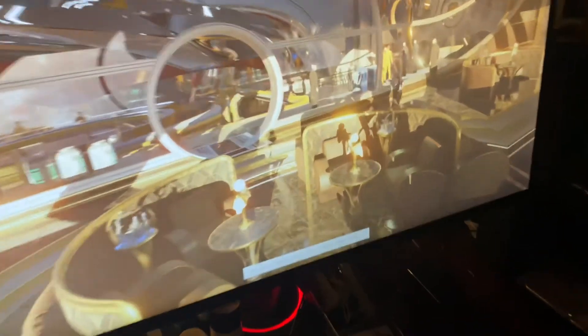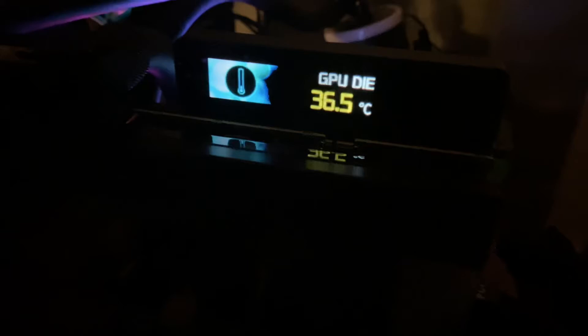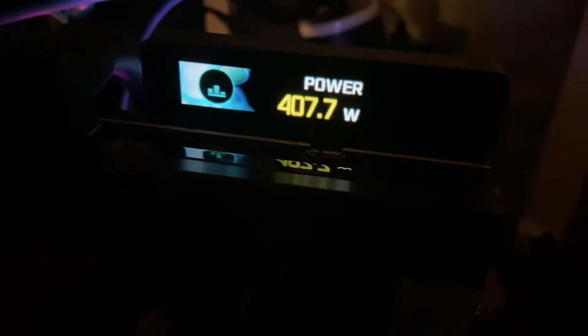We're on run 18 of 20. The RTX 3090 Kingpin GPU die temp is 36.5 to 36.6°C. It's the 520W LN2 BIOS that's currently active. Here are some quick temperatures.